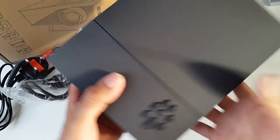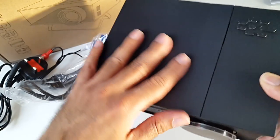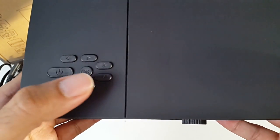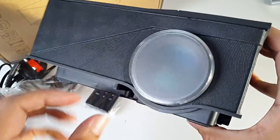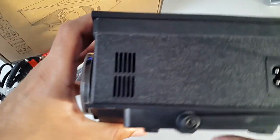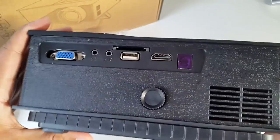So here it is — wow, that's a nice finish. You've got a very nice finish at the top, it's like a rubbery texture. You've got a whole load of buttons here: you can see the power, navigational, OK, menu and system. At the front you have a lens and the lens cover. On this side you have the power socket and a vent.